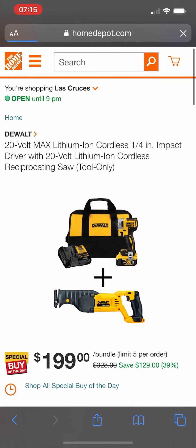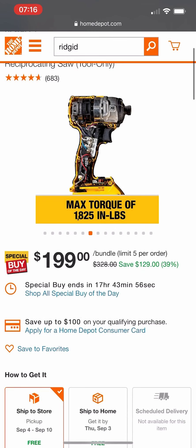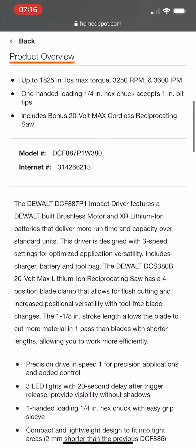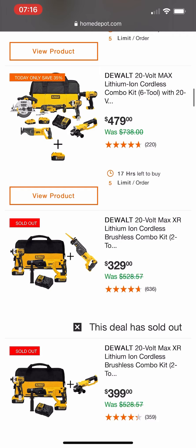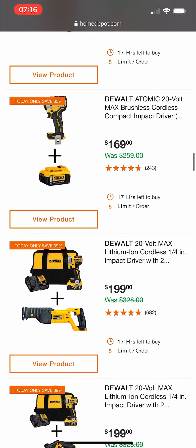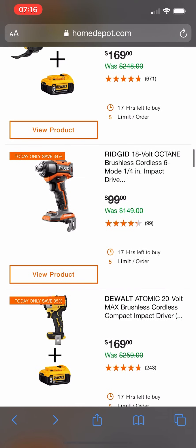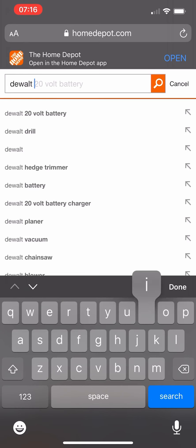$199 for this DeWalt impact driver kit — you're getting a brushed Sawzall thrown in. This is DeWalt's best impact driver, their 887. Normally this kit excluding the free tool costs $199. It's up to you guys if you want to spend the extra money to get the kit with the brushed Sawzall. But if you just want the impact driver without the free tool, there's a pretty good deal going on right now.